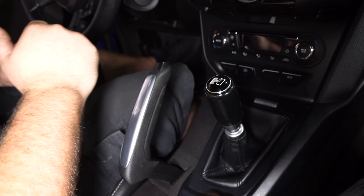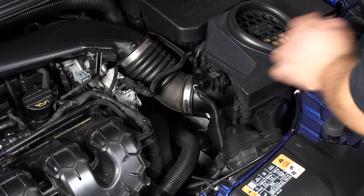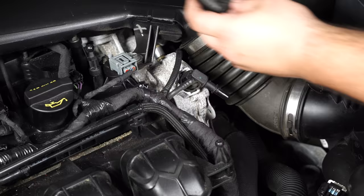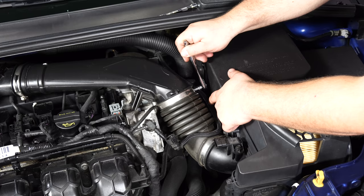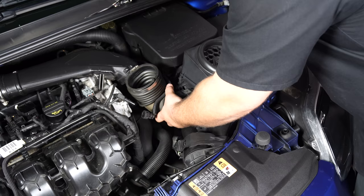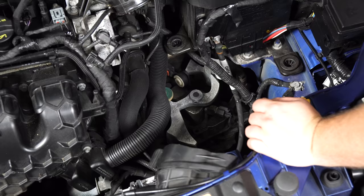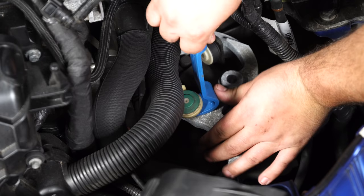Now we can go up to the engine compartment and work on the adapter on the transmission. Remove the engine cover, disconnect the mass airflow sensor, and disconnect the hose. Loosen the hose clamp on the intake — it's on the backside and it's an eight millimeter. Then unhook the retaining strap and lift up on the air box. Grab the shifter arm, rotate it counter-clockwise to pull it all the way forward for maximum clearance, then pop off the rod.